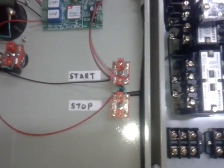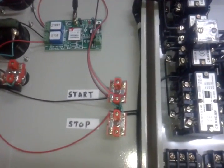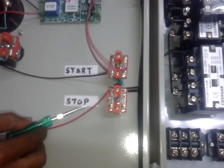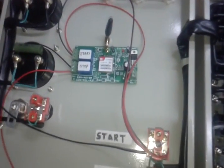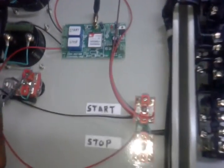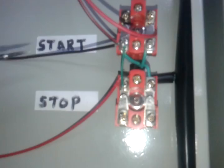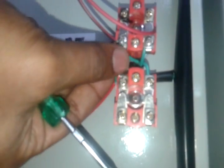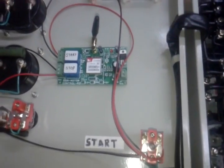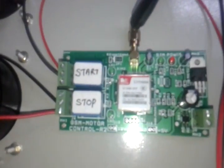This is a starter control panel. It has two switches: a start switch and a stop switch. We are using a GSM motor control module. First of all, we need to remove the jumper between the start and stop switch. Now let's move towards the working principle of this module.